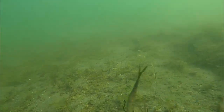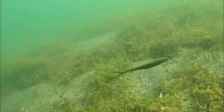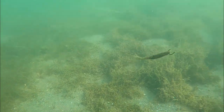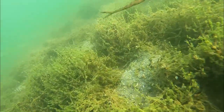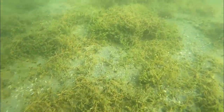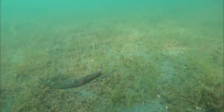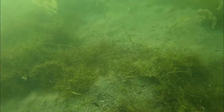Now let's move to smallmouth baits. The Berkeley Max Scent Flat-Nosed Minnow is one of my go-to smallmouth baits. This color especially in clear water will get nailed — smallmouth just love Max Scent. The drop shot is a great way of presenting it. It does a good job on pressured fisheries. One of my biggest northern strain largemouth actually came on this bait in a school of smallmouth. I really like the scent, the subtlety of the swim, the glide, and the circle on the fall.